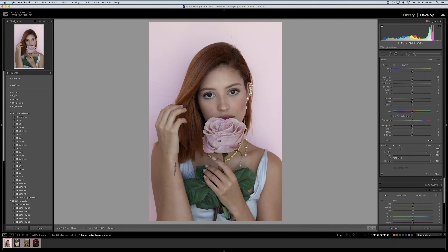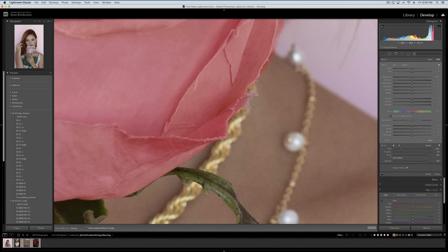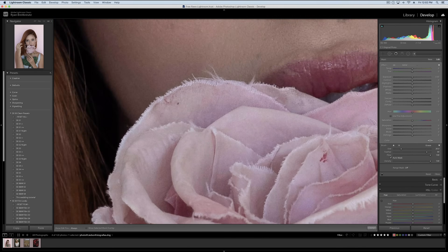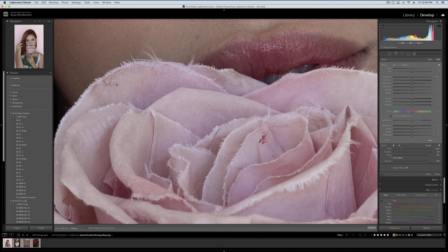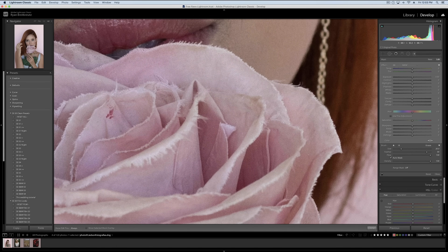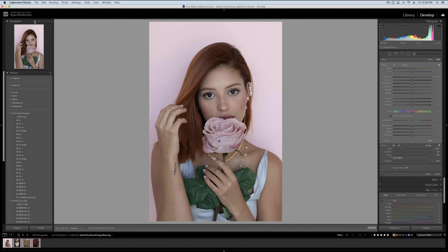I've already gone ahead and masked out the rose because it took a little bit of effort to zoom in and make sure I got the mask pretty much perfect. Fun fact: if you actually look closely when you zoom in, you can see this rose isn't even real, which made the mask that much less effective and makes the photo feel a little bit weird. So if you're wondering why this rose doesn't feel like a real rose — that's why.